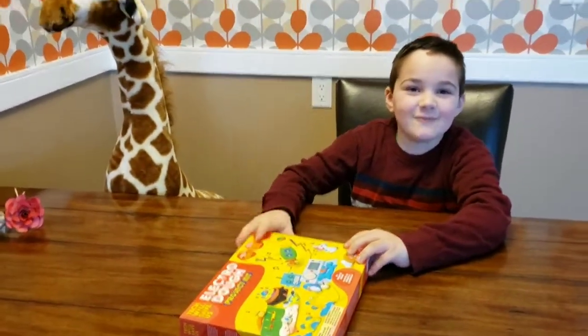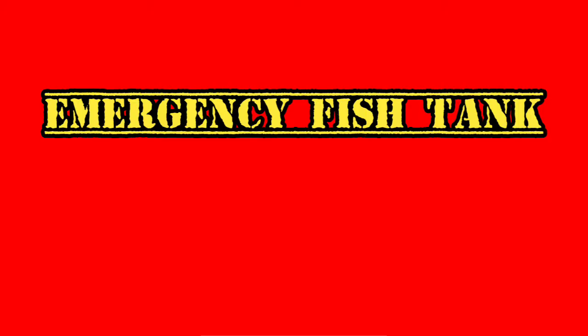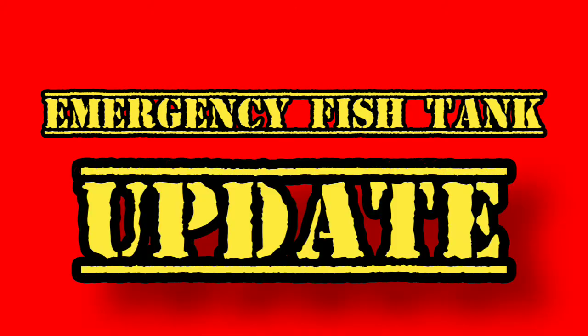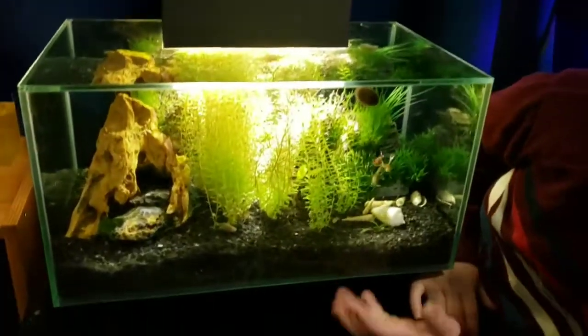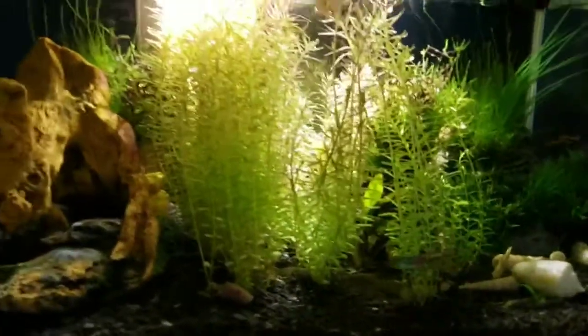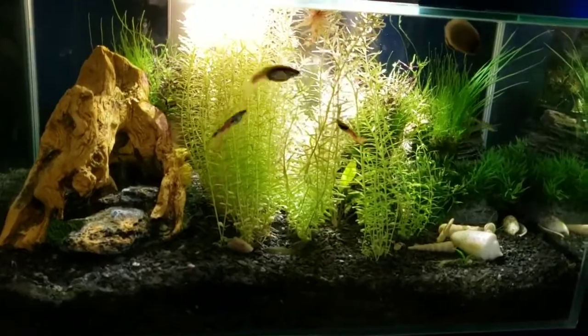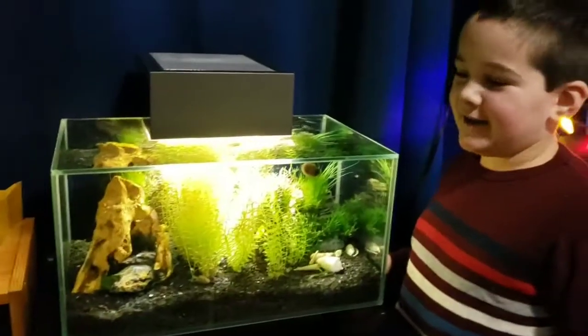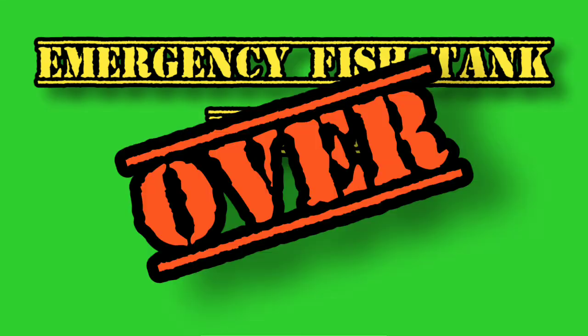Hey, who wants to come check out my fish tank from last video? It's going well. Emergency fish tank update. So this is our fish tank. We got lots of plants going up here, and the plants are going like crazy. Let's get back to electric dough. Emergency fish tank update over.